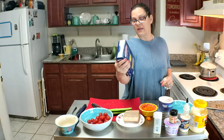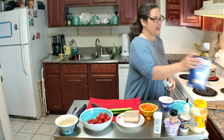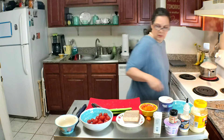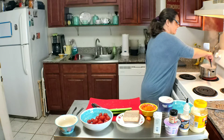I guess I should set the timer on this pasta — it says 10 minutes. I'm going to stir it just a little bit to keep it from getting stuck together.